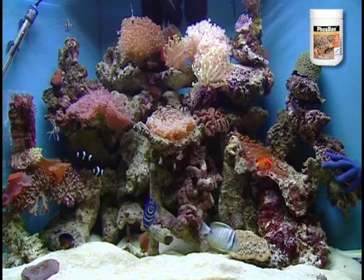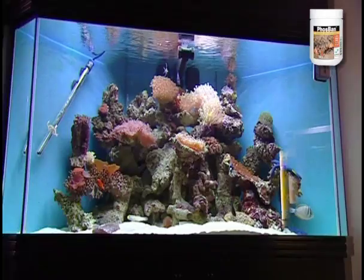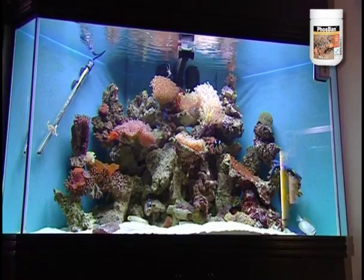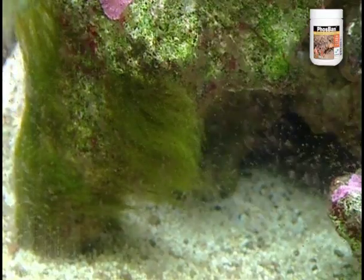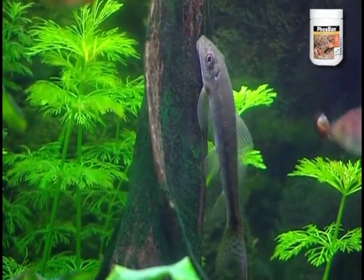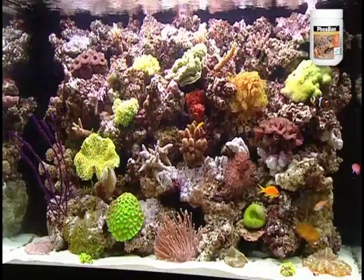Do you ever dream of an aquarium that's algae free? Imagine a tank that you hardly ever have to clean. Did you know that phosphate is the cause of almost all algae problems in salt and freshwater aquariums? So get rid of your phosphate and you get rid of your algae. It's that easy.